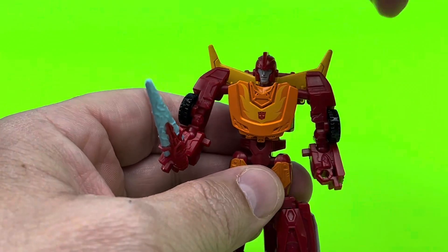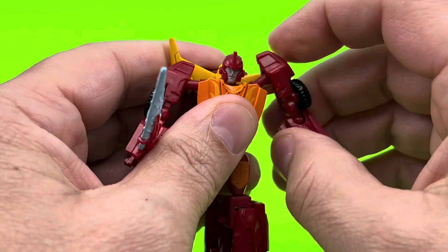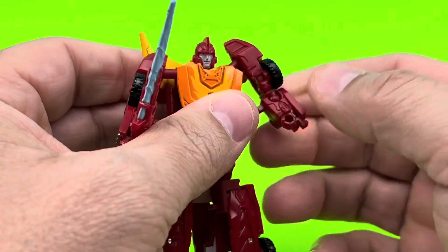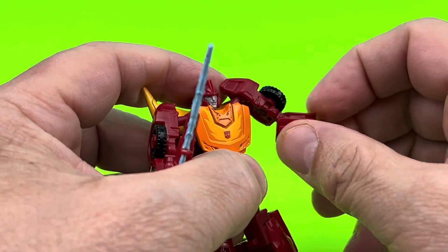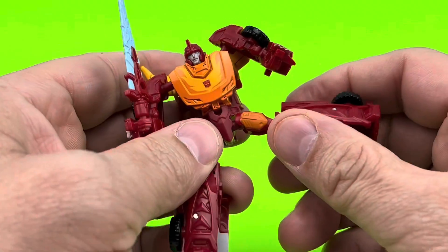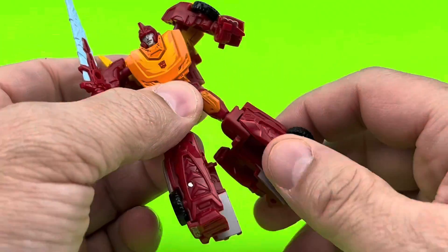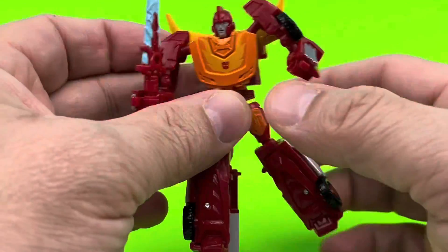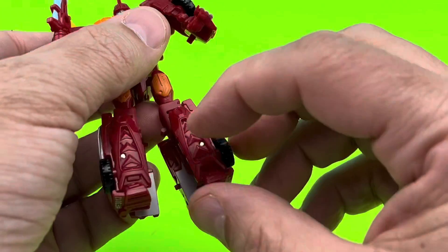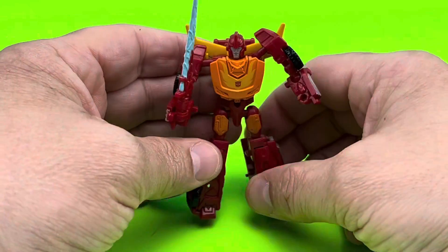Let's do an articulation rundown. He swivels at the head. Shoulders can go up, although they're tight, but they have ball joints so you can spin them all around before you hit your little back fin there. Ball joints on the elbows, so he can bend and swivel. He doesn't have a waist, but this is a small figure so I wouldn't expect him to. Ball joints in the crotchal area, and he's got some ball joints on the knees. The only loose thing on this figure is this one knee — everything else seems to be pretty darn tight. A cool-looking mold. Nothing on his feet — they don't articulate — but for the price point, you get quite the movement out of this little dude.